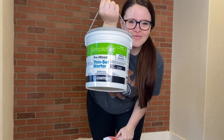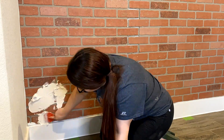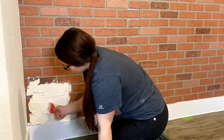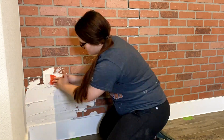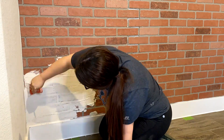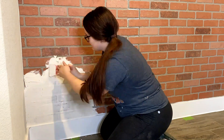When I did this brick paneling technique in my mudroom I tested out several products for the German schmear and landed on thin set mortar because it has really nice texture — it's gritty and it looks the most like real brick.